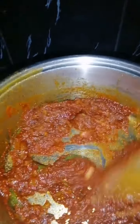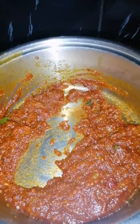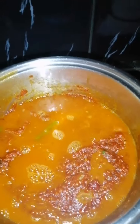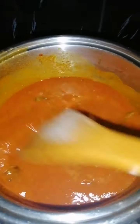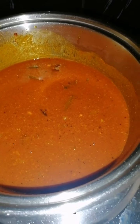Now I'm going to add in my salt all at once, give this a stir, and I'm going to be adding in my water and let this simmer for a bit. The tomato paste needs to cook with the spices as well as the garlic and ginger. I know it looks quite red now, but once we put in the cream the color will change dramatically. It's going to simmer for about four minutes on a medium heat.